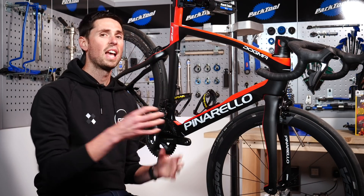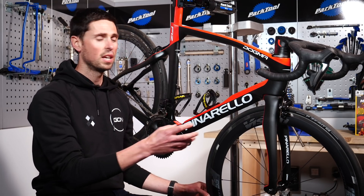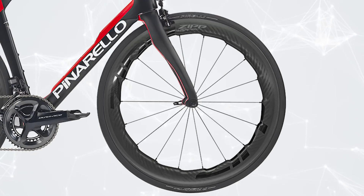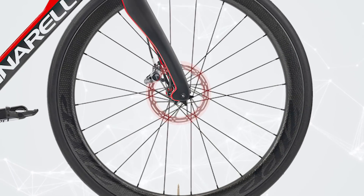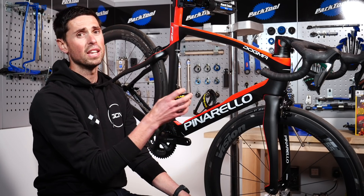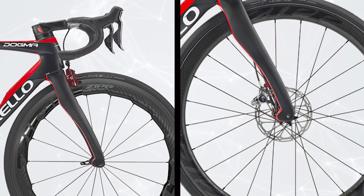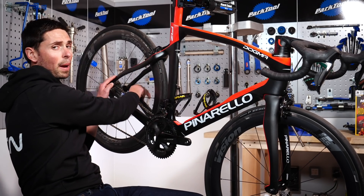Both rim brake bikes and disc brake bikes work using incredibly similar principles. You've got a rotating surface. On our rim brake bike here, we've got this brake surface on the outer edge of the rim. On a disc brake bike, you've got that disc brake rotor sat in the central part of the wheel. Then you've got a caliper in a fixed position on the bike. At the front, you've got a caliper on the forks, and on a disc brake bike the caliper is tucked down at the bottom of the forks.